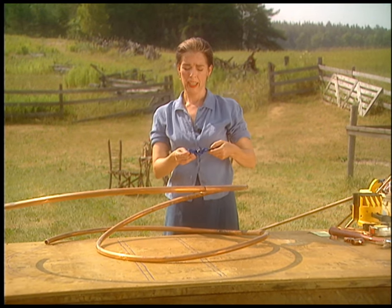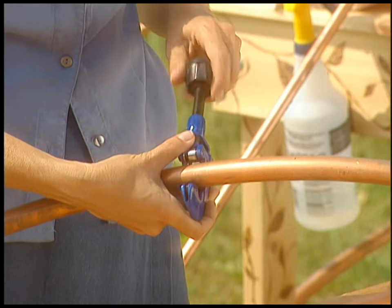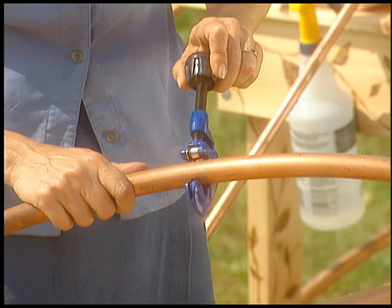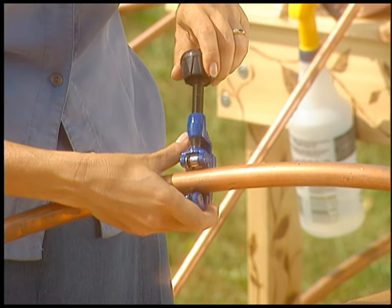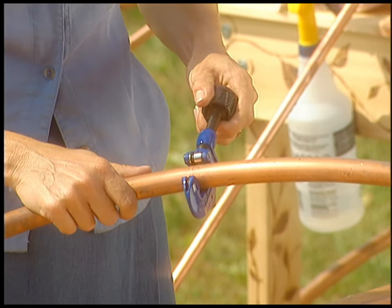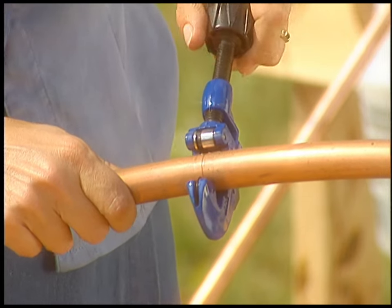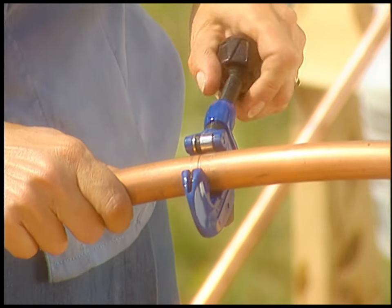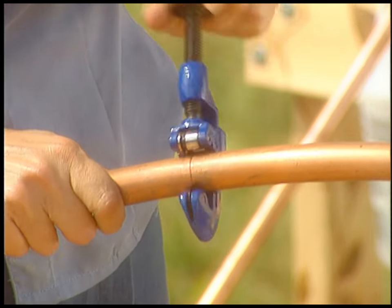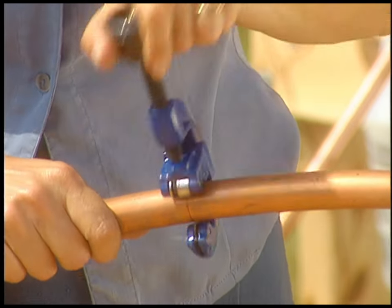This is a tube cutter. It slides onto the pipe and you tighten it down so it's riding on the little rollers. This is the blade — it should just score it at first; it shouldn't bite too hard. Then you tighten it a quarter turn and take it around again, just a tiny little tighten each time, and it starts to dig through the pipe. The three-quarter-inch stuff takes the longest to cut through, but you'll get through it eventually.